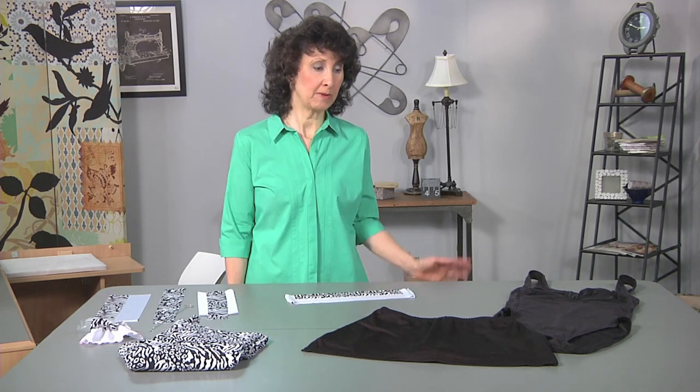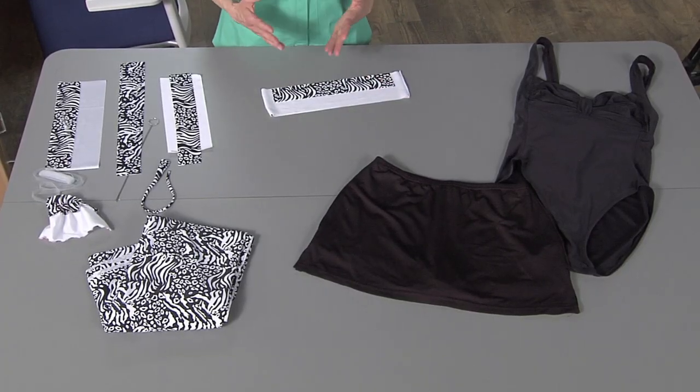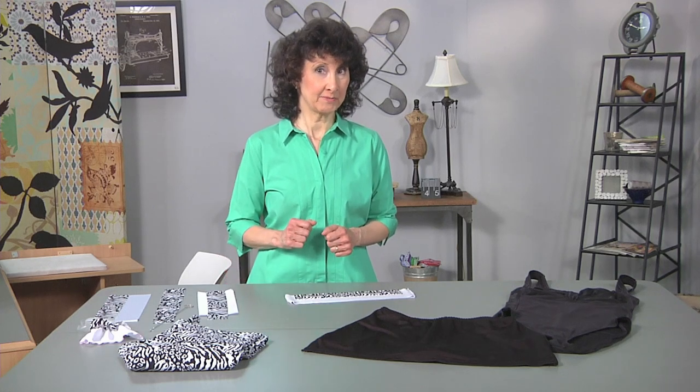Hi, I'm Joanne Banco from Let's Go Sew. Today I want to share a few simple swimsuit trims for you. Let's talk about swimsuits. Maybe you make your own, maybe you buy ready-mades. These two are actually ready-mades. It's really fun to buy just a basic color and then shop for swimsuit fabric and add some easy trim.